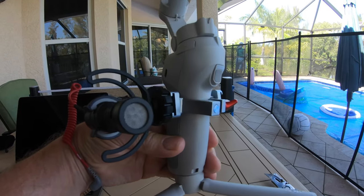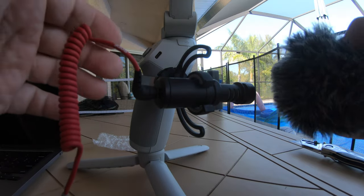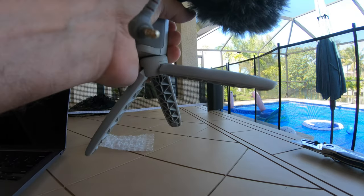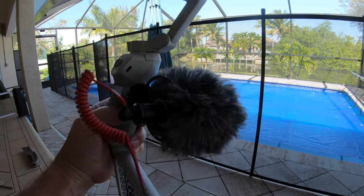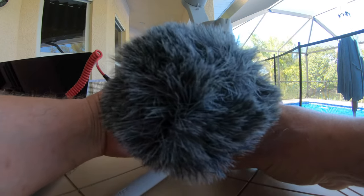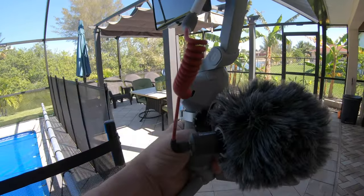Just like that - and the windsock goes on like that. There's the microphone mounted on the OM4, guys.